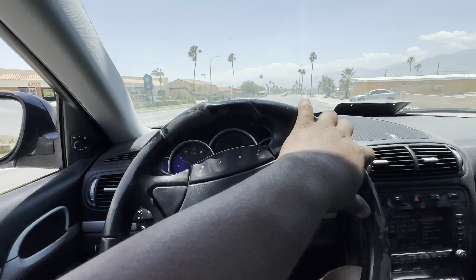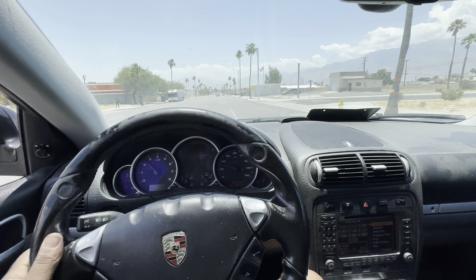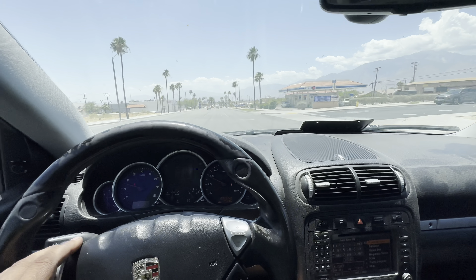We got the tires on. I don't hear any rubbing, so that's very good. Rides smooth, no road noise. These things look mad nice, I'm not even gonna lie. They look so good.